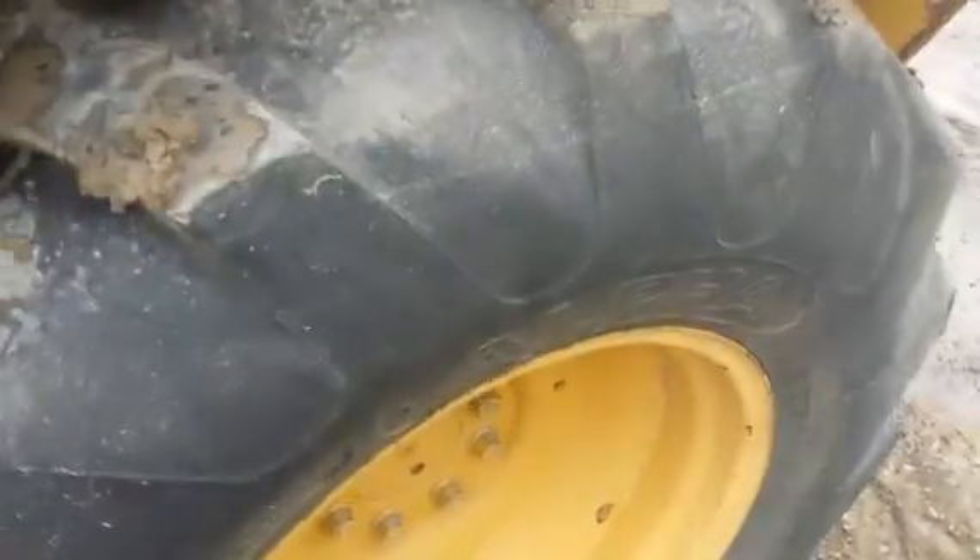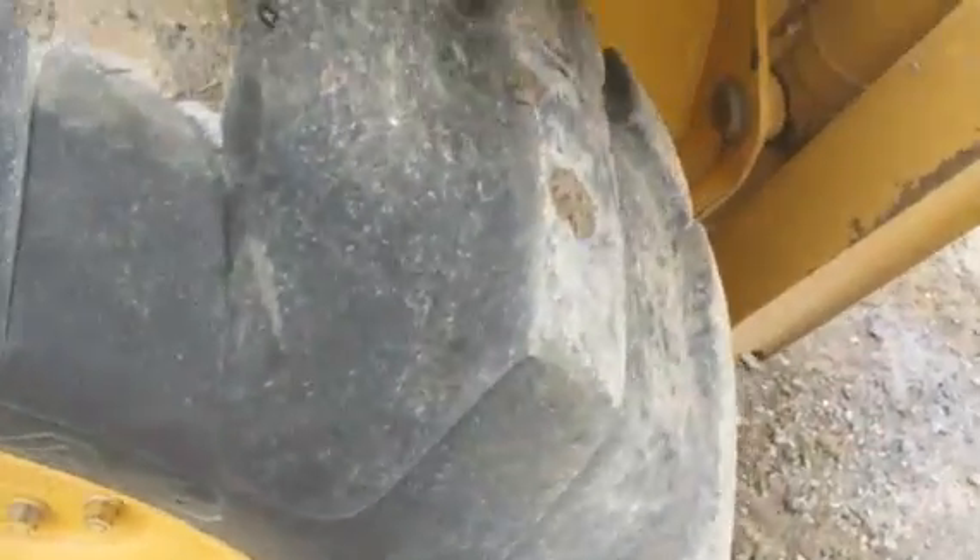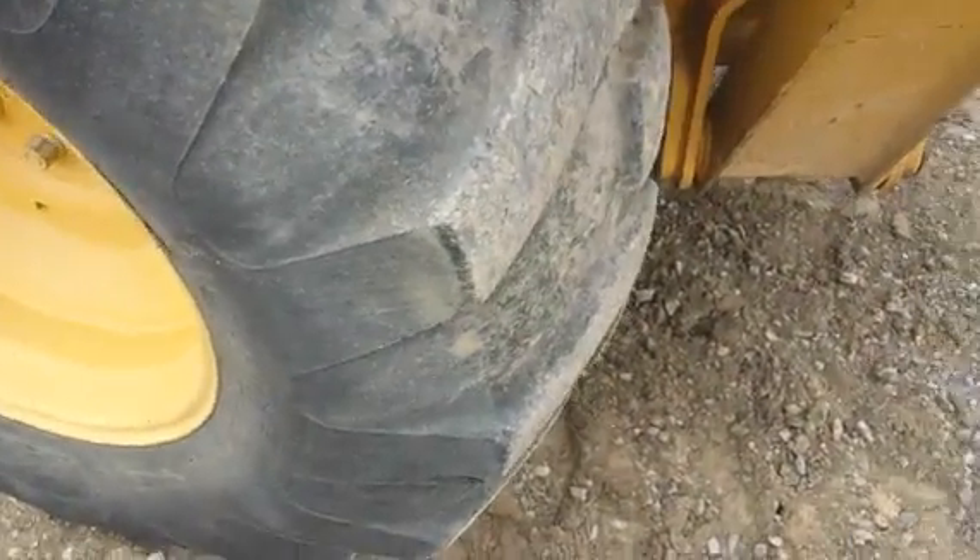The cab's in very nice condition. The fenders are in good shape with some minor cracks and issues there. Here we have the left rear tire — it's probably 60 to 70% life left.